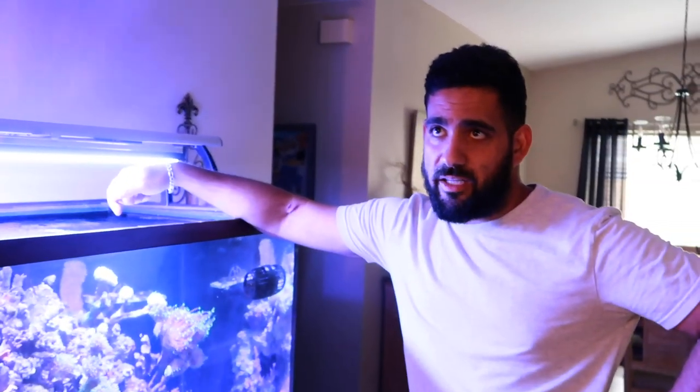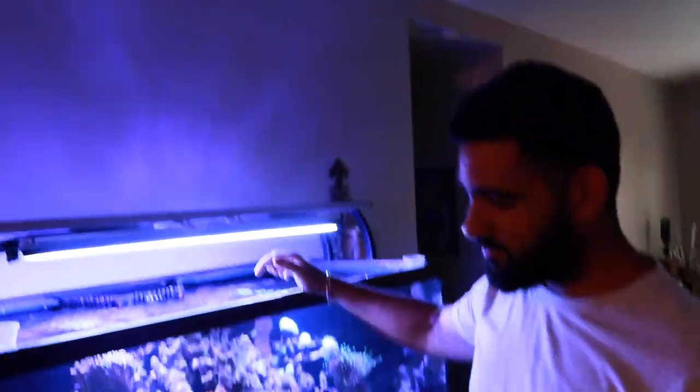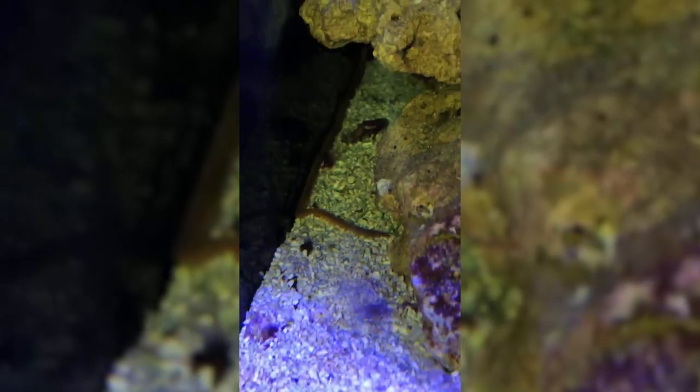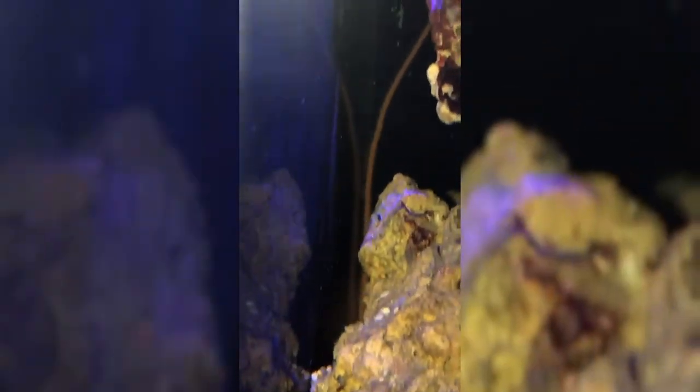I also have a worm — some people think it's a bristle worm, someone told me it's a polychaete worm — but he's massive. I'll send you the video, he's at least three feet long — not exaggerating, he's freaking humongous. I woke up one morning and he was across the whole tank, munching on a turbo snail I had.